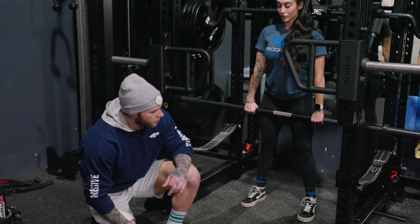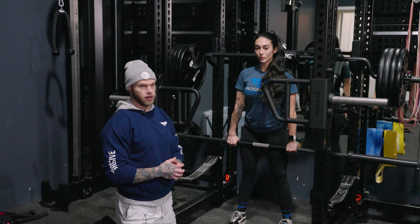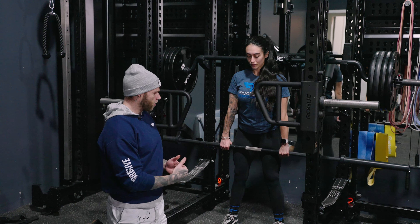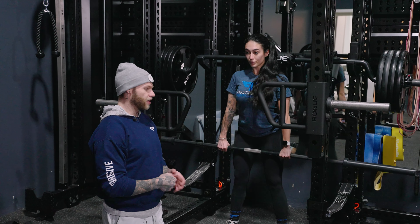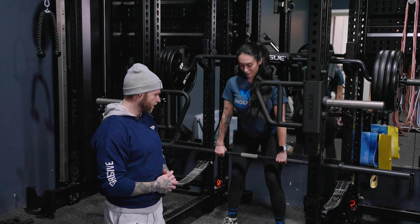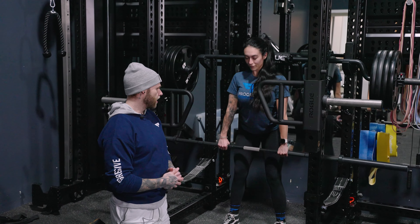Lex is going to stand up and do one rack pull, then three shrugs — that's one rep of the sequence. Now she's going to do two rack pulls, then three shrugs again — that's two rounds of the sequence. Then three rack pulls, followed by three shrugs. That's how the sequence builds.